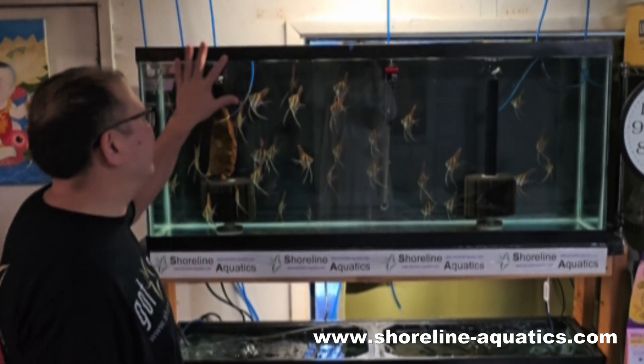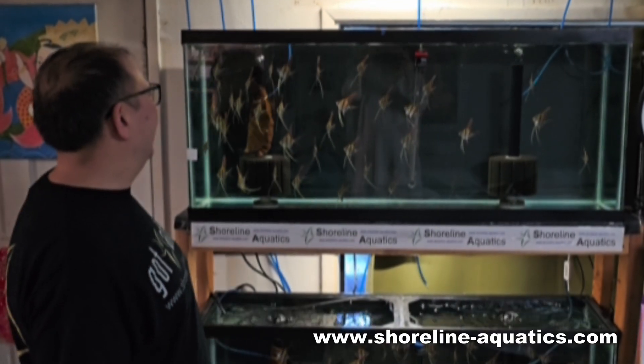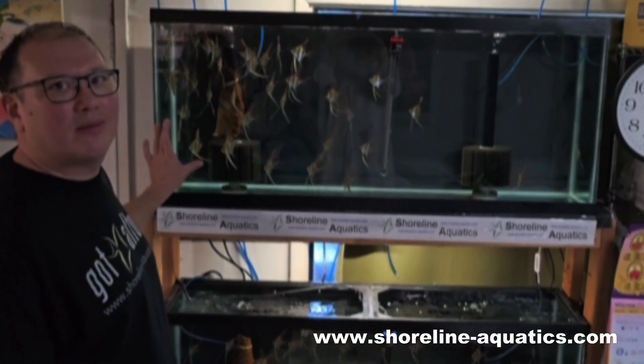Hi, this is Thomas at Shoreline Aquatics. I wanted to show you guys today the group of F1 San Felipe Altam angelfish that are coming for sale next week. As you can see, they're completely hyper, completely hungry. These are clean, tank-ready fish.